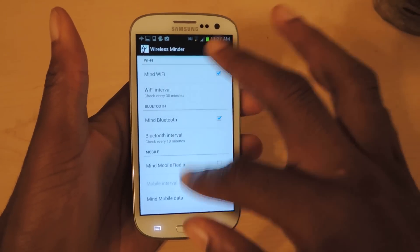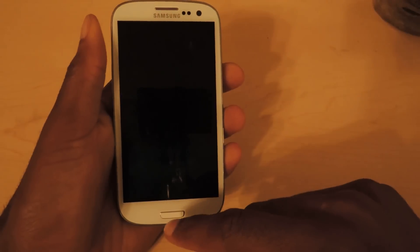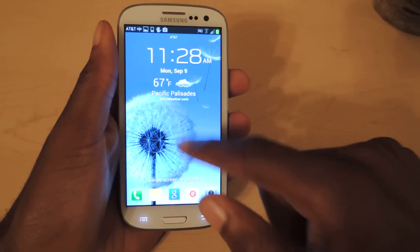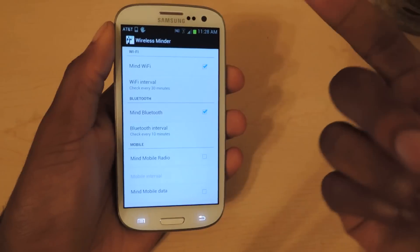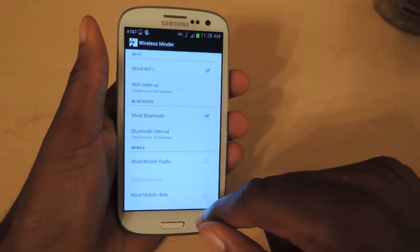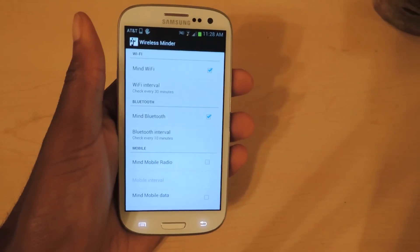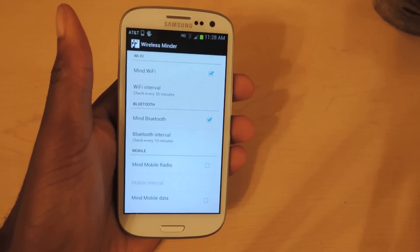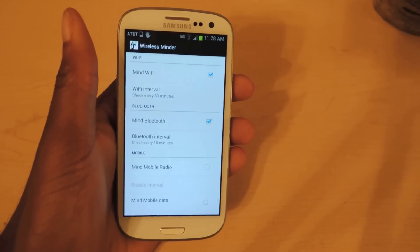And that's really it. It's super simple, works behind the scenes, and you don't really have to do much. If you have a notification app, it'll actually tell you when it's checking — it'll show up in your notifications, or if you have something like dynamic notifications, it'll show up on your lock screen. Wireless Minder is free in the Play Store — it'll help you save battery life and better monitor those wireless communication networks. Check it out, and make sure to see the full tutorial on Samsung Galaxy S3 SoftModder. Thanks for listening — like, comment, and subscribe.